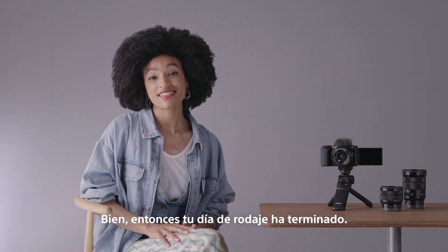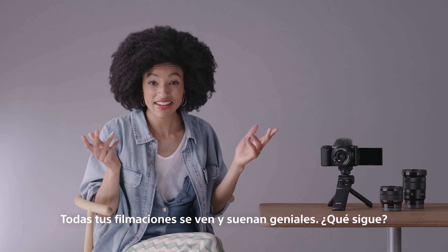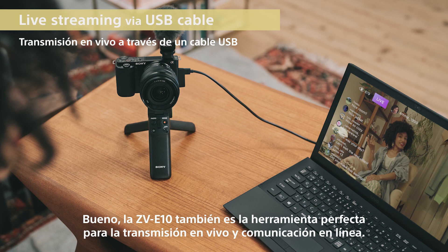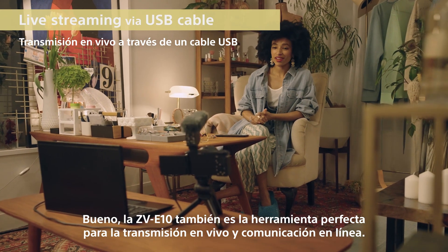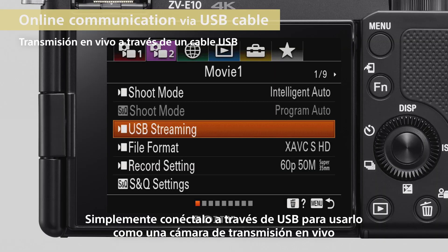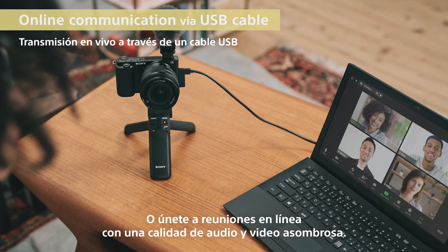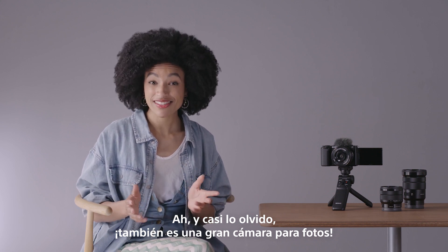So your shooting day is done. All the footage looks and sounds great. The ZV-E10 is also the perfect tool for live streaming and online communication. Just plug it in via USB to use it as a great-looking live streaming camera to connect with your friends or fans, or join online meetings in stunning video and audio quality. Oh, and I almost forgot — it's also a great stills camera.